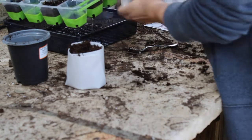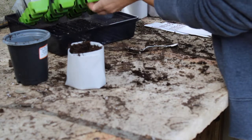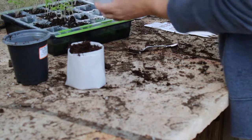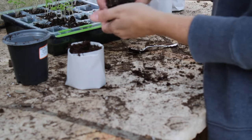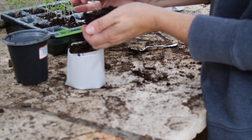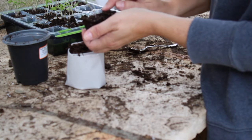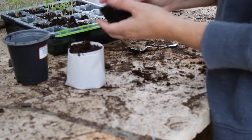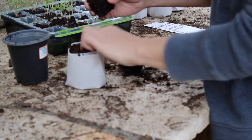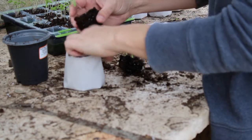These are kind of cool — I just started using them this year. They pop right out, which makes it really easy. The only problem is there are three seedlings here, and I want to plant each of these individually, so I'm just going to break this apart like that and make a hole.